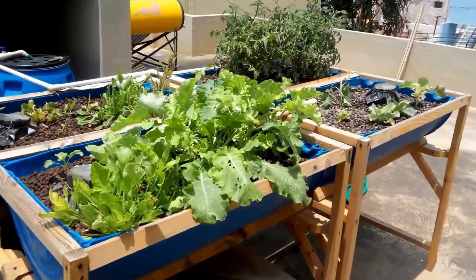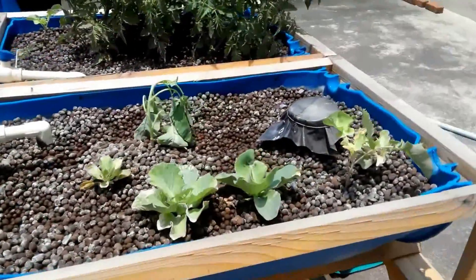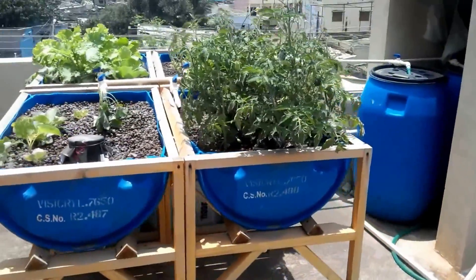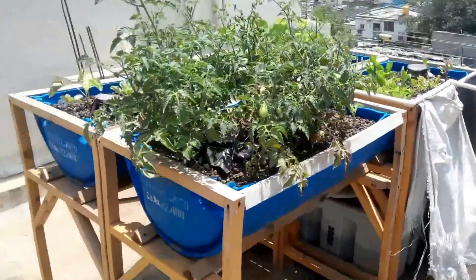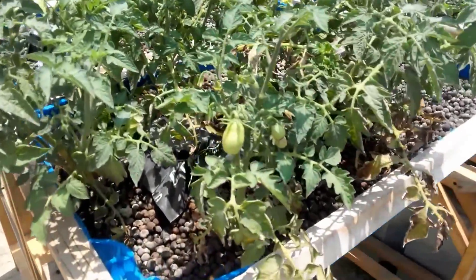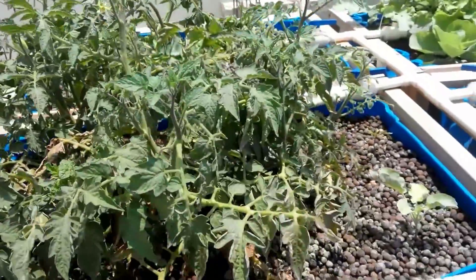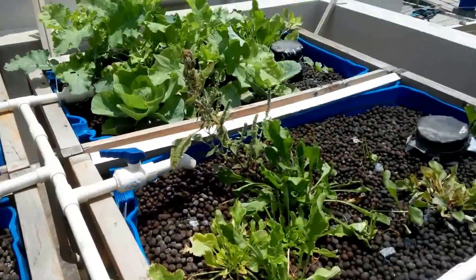We didn't do a fishless cycling, we did a cycling with fish. It took at least a month and a half for the system to get fully cycled, or at least for the first batch of plants to grow. After the first few days of the system running, we added only a few goldfish — just about 5 or 6 of them — and let them be for a couple of weeks. Then after a few weeks, we added another 10 to 15 goldfish.